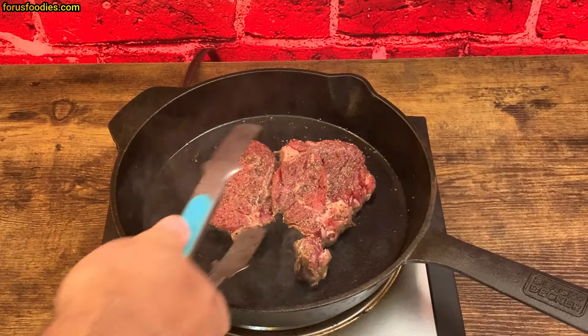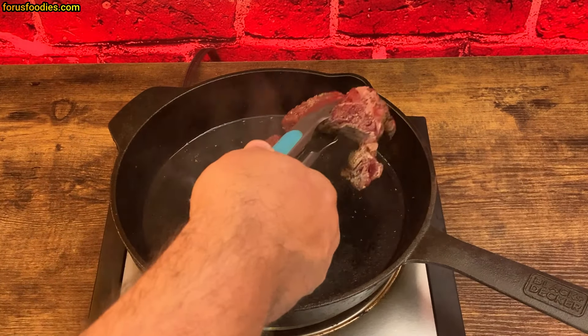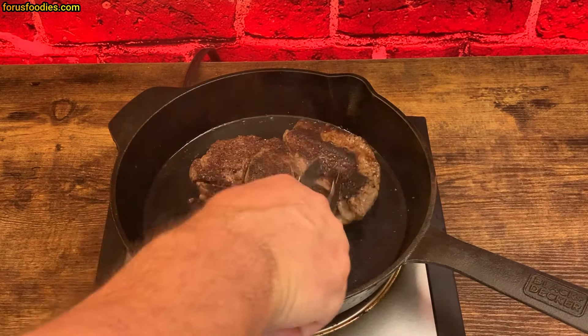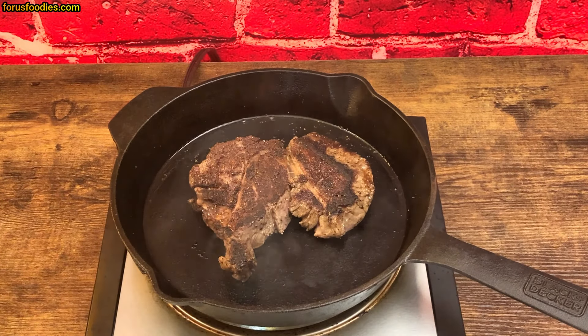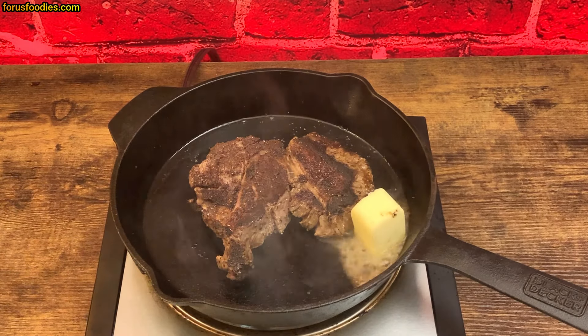It's at four minutes now, so I'm going to flip it. It's a very tender steak so it may fall apart at times. Now I've got it flipped. The next step is to add about three tablespoons of butter and we're gonna finish off this steak.